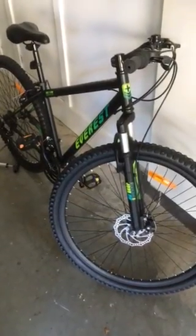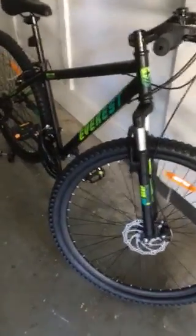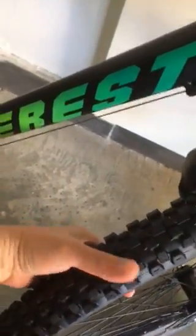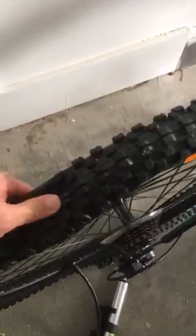This is the bike that I purchased from Kmart online store. So the front tire is fine — I can inflate it without any problem. But the rear tire, you can see it's flat.